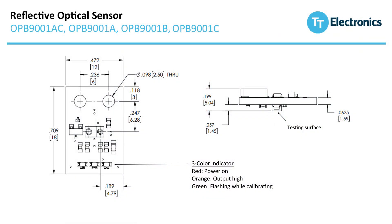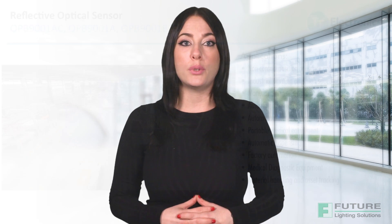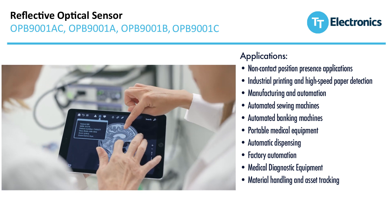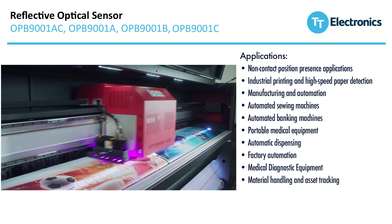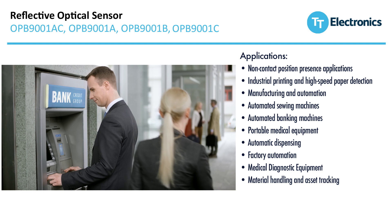This PCB module meets high CE and EMC safety and environmental standards and delivers increased ESD and EMI immunity. The OPB9001 is perfect for a wide range of manufacturing and automation applications, including industrial printing, automatic dispensing, automated banking, sewing machines, and diagnostic and portable medical equipment.